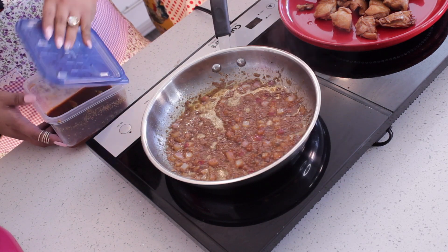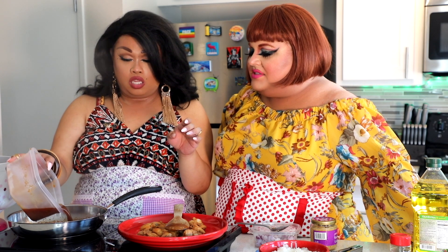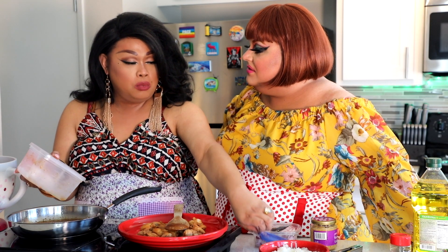Now, the marinade that we used — we're going to cook it off in this. Did you put the bay leaves in it? Yup, bay leaves and all.